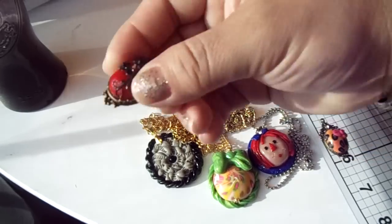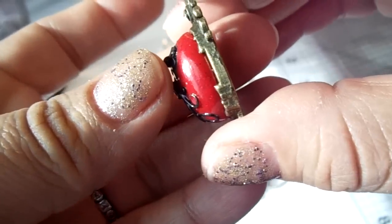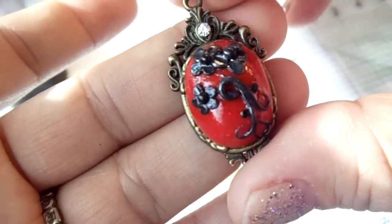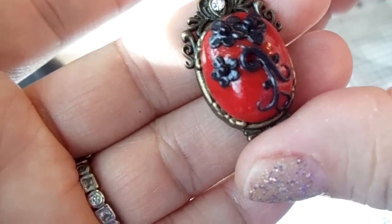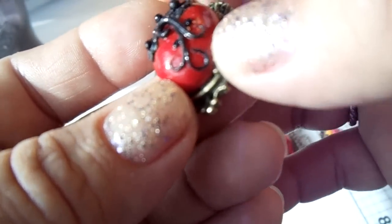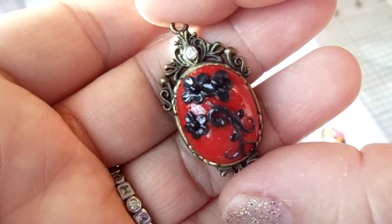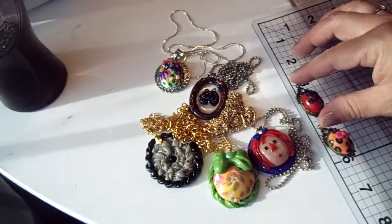Then this other one is the same setting. This one is just red polymer clay with sparkle. I don't know if my camera will pick up the sparkle or the glitter, but it's really pretty. The flowers are in charcoal and the center of the flowers are black. And then down here this little one is black as well. You can't tell the difference in video but in person you can see it.